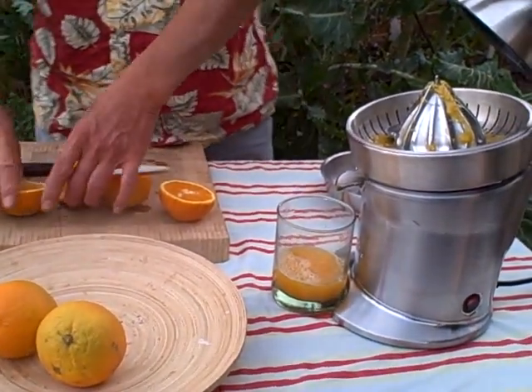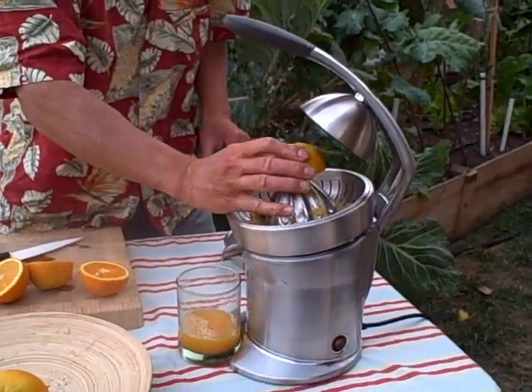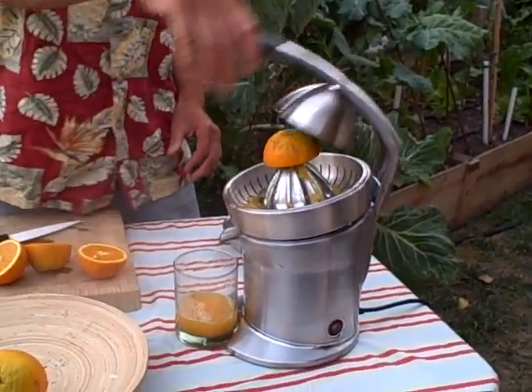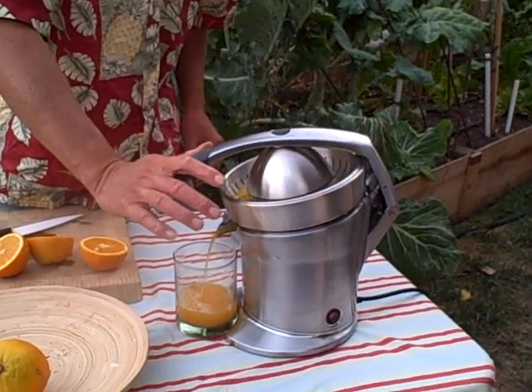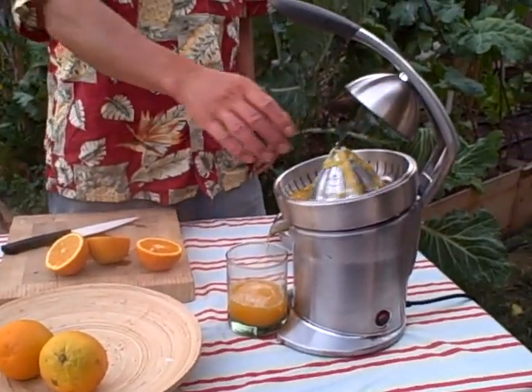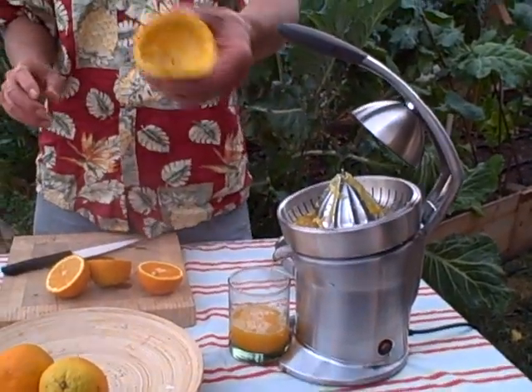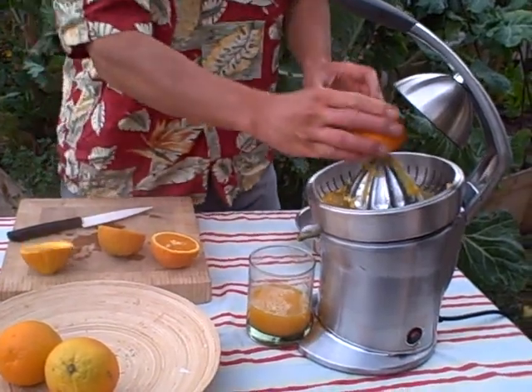I do like the Breville juicer because it has a nice classy look. So if you're living in New York City and you've got a nice apartment, it's a nice classy look. This juicer is going to set you back a little bit — the suggested retail is over $200 on this machine. And so that's really dry. Let's juice a couple more oranges here.